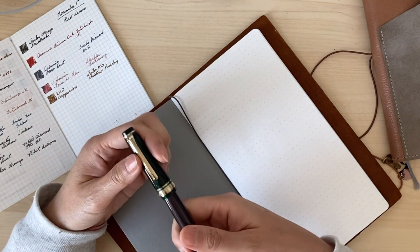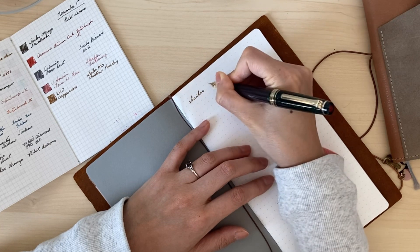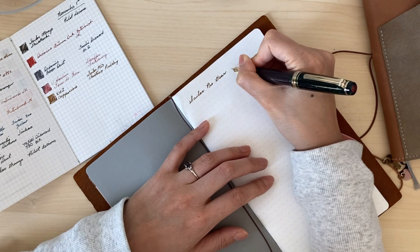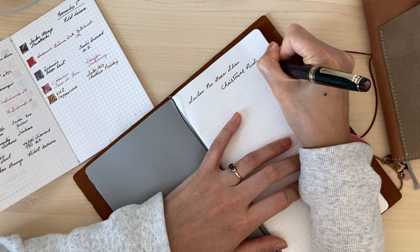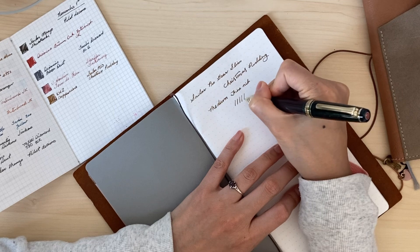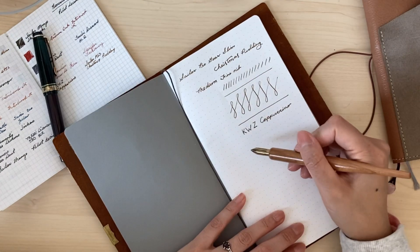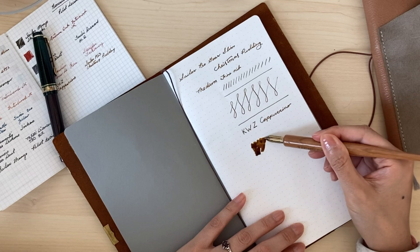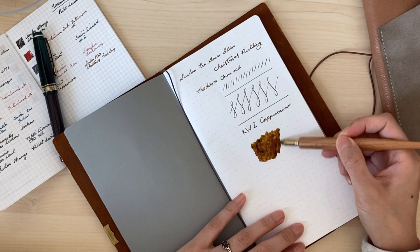I'm doing some writing tests on Tomoe River paper; this notebook is from Gulay Pens. I was not supposed to buy another pen, but that went out the window. I've missed all the Fountain Pen Day deals from previous years, and this year I just couldn't let this one go. I saw other deals too, so I might have ordered a few more pens including a Kaweco and a Benu pen. I apologize if this is turning into more of a haul channel, but I guess I made up for all the years I didn't take part in Fountain Pen Day deals.